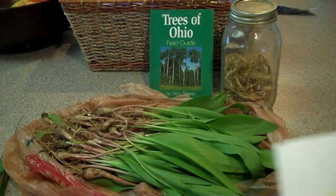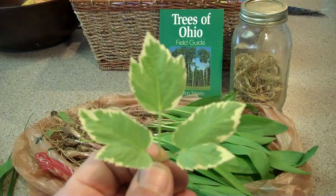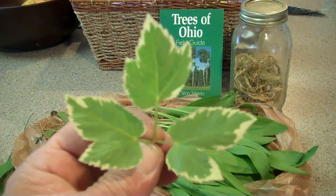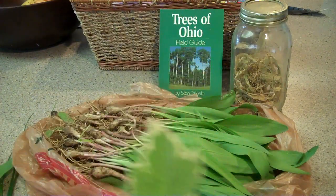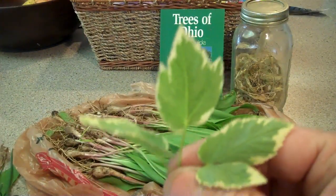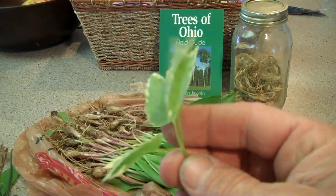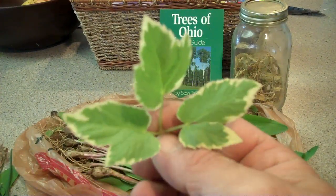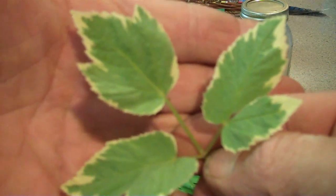Right growing next to the wild onions is this — leaves of three, leave it be. This is snow on the mountain. Deadly poison. I want to make sure you know when you're picking, because this was growing right in with these wild onions. It's a very invasive plant, it really takes over. You see it in a lot of people's yards for landscaping, but it's deadly for your pets also. That's snow on the mountain — deadly poison.